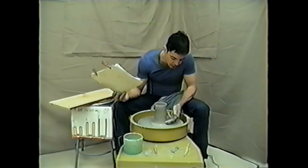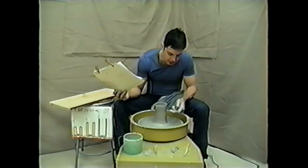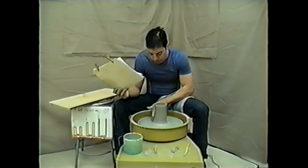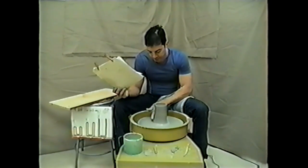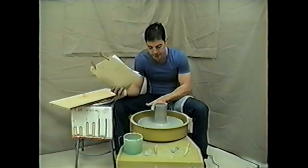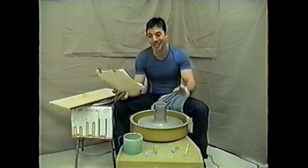Finger rings — one finger ring per rotation of the wheel is a good speed. If your hand is going up a little too slow, that's okay because all the clay is getting worked. However, if your hand moves up too fast, not all the clay is getting worked evenly, and that'll be a lumpy pot. A lumpy pot is good later on, but not at this time.